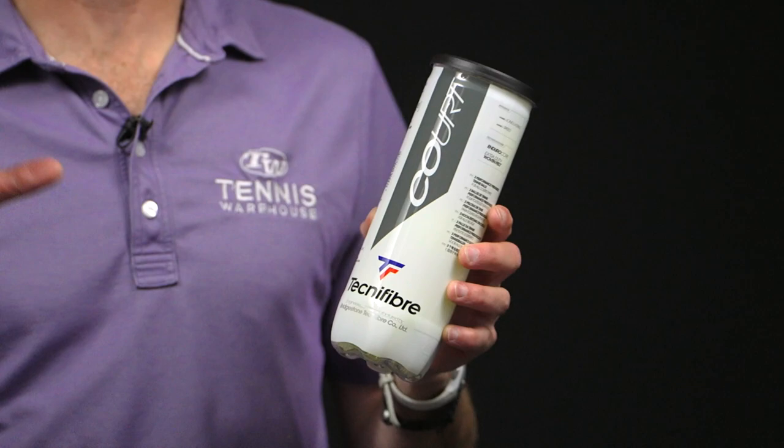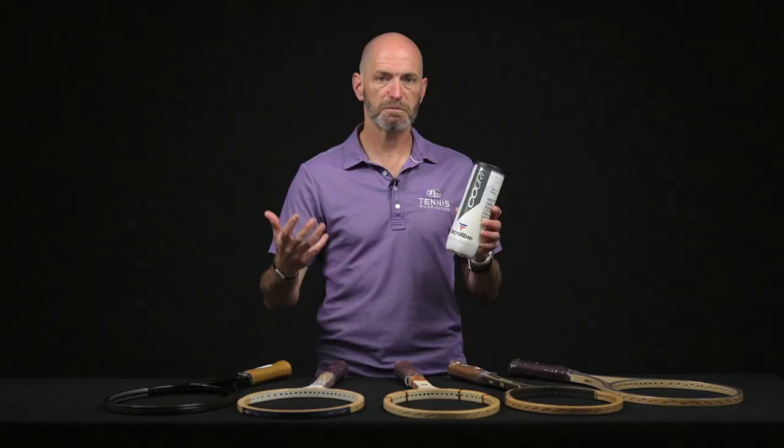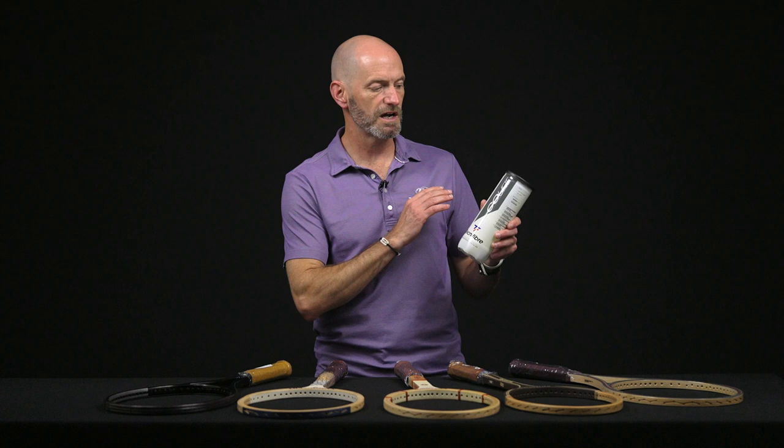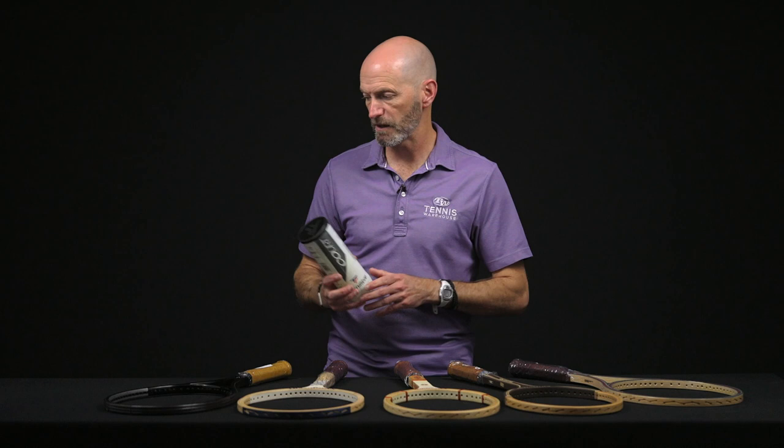We're really loving this one out there on the tennis court. It bounces really nicely — great bounce to it — and we find the bounce lasts really well. So if you're playing multiple sets, you're going to get plenty of life out of this one. It comes with an extra durable felt, so it's perfect for hard court play, and this one is ITF and USTA approved.